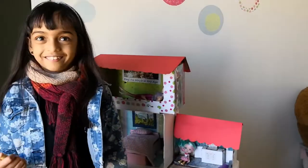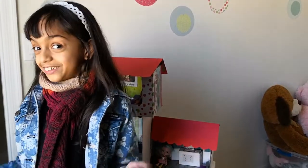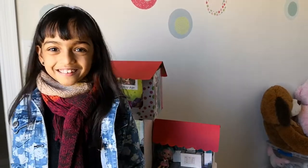So that was the whole dollhouse. I hope you enjoyed it. Please like, share and subscribe. Bye bye for now!